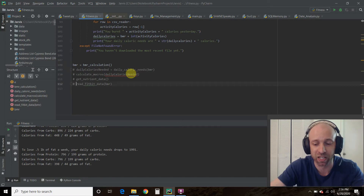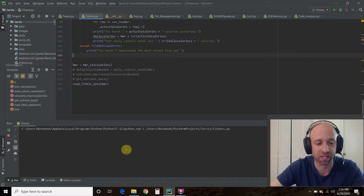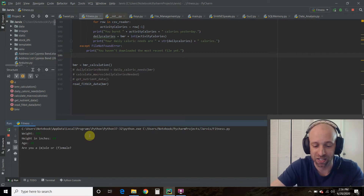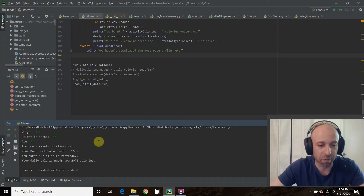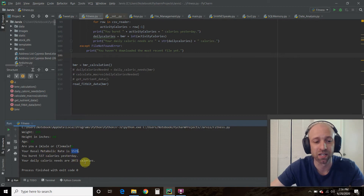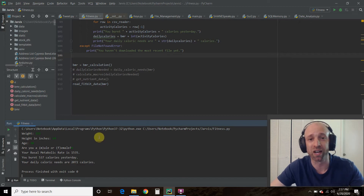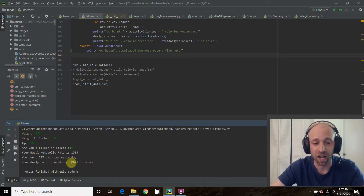Now let's recalculate using actual Fitbit data from yesterday. My BMR is still 1535, and I burned 537 calories, so my daily caloric needs are 2072 calories. That's important because the estimation said 2241 — if I kept eating 2241 calories thinking that was my daily need, I'd actually be gaining about a pound every seven days. I'd only need to eat around 2000 calories to maintain my current weight. That's the importance of accurate data.